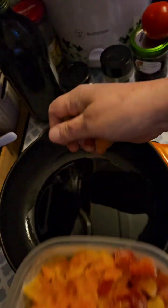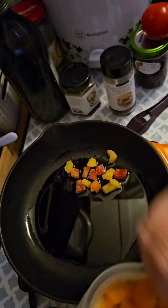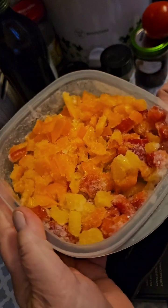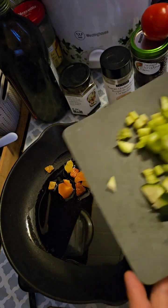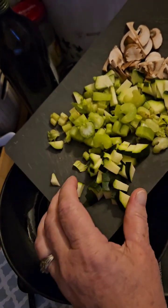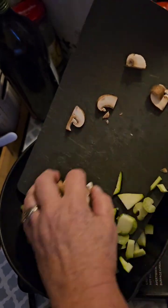I'm just going to go ahead and start my sauce now. I've got some mixed bell peppers from the freezer. I've already gone ahead and diced some zucchini, some celery, and some mushrooms.